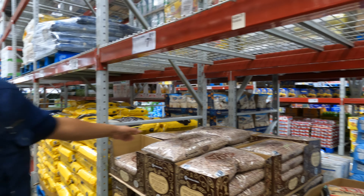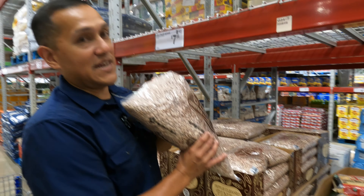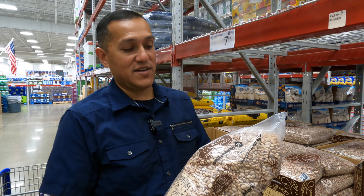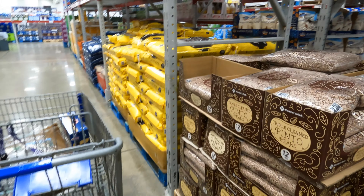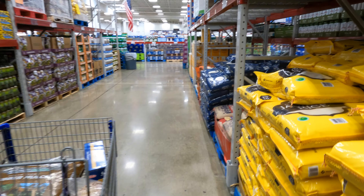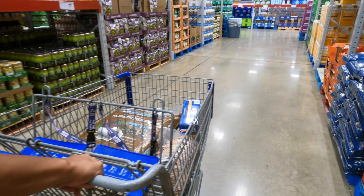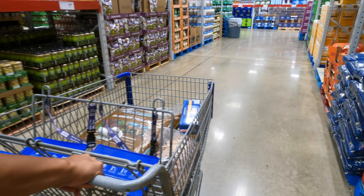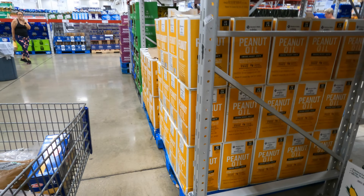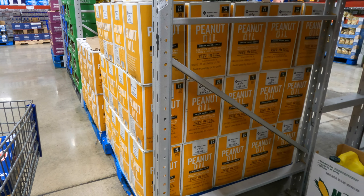Here we are at the pinto beans — we buy and go through these a lot. This might be a lot if you have a smaller family, but for us they probably last a few months. They're non-GMO, which is fantastic, and it's a 12-pound bag. We eat pinto beans, black beans, white beans, and chickpeas. Beans are really healthy, delicious, and you can use them in a lot of different recipes.